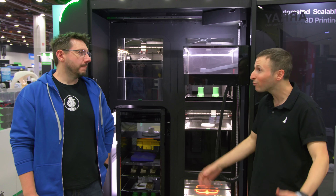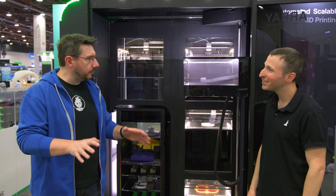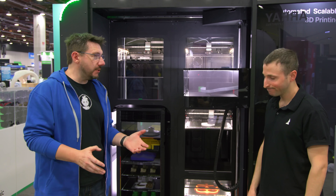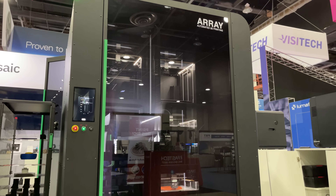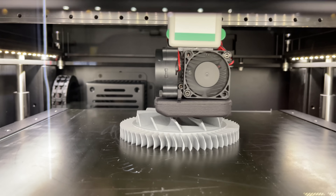I run a print farm, and a lot of time is dedicated to tending to machines, pulling prints from build plates, reloading, and starting prints. If Array takes care of a lot of that, I could see this being a really attractive offering. The machine has a front end with the robotics and automation — you can see the printers printing — and there's also a back end with an entirely different purpose.